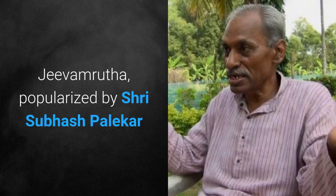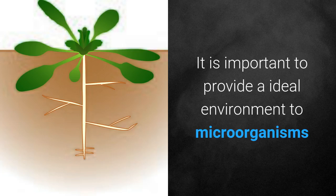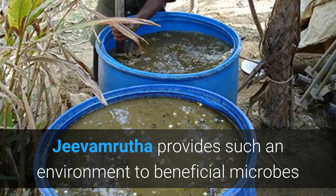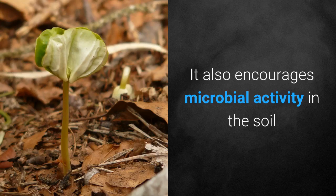Jeevamrita, popularized by Shri Subhash Palekar, is considered to be a boon for the prosperity of small farmers. It is important to provide an ideal environment to microorganisms that supply plants with essential nutrients for plant growth — namely nitrogen, phosphorus, and potassium. Jeevamrita provides such an environment to beneficial microbes. Application of Jeevamrita to soil improves the soil considerably and encourages microbial activity.